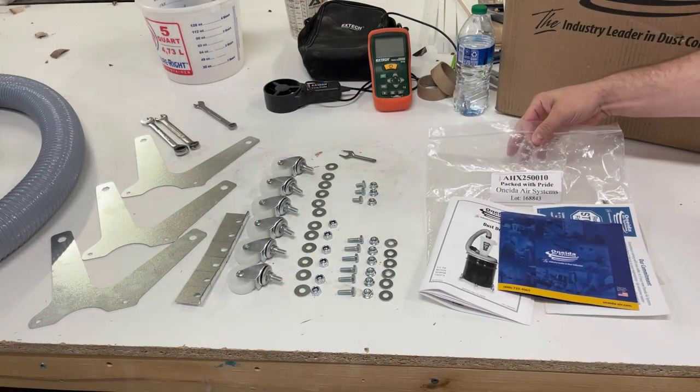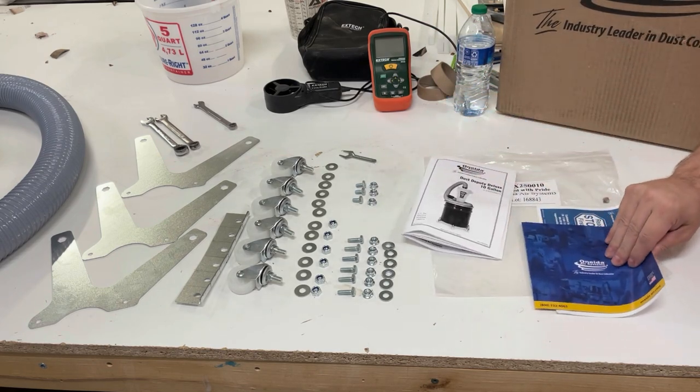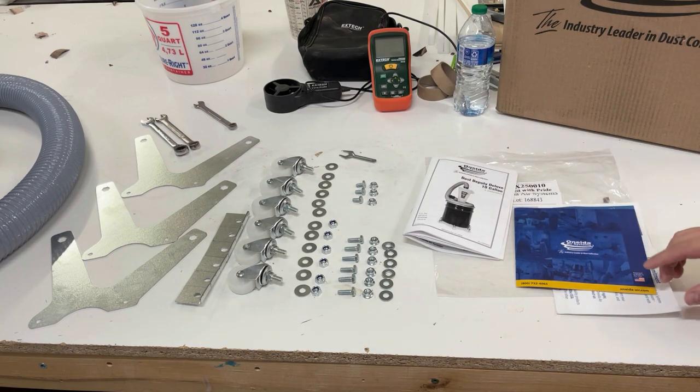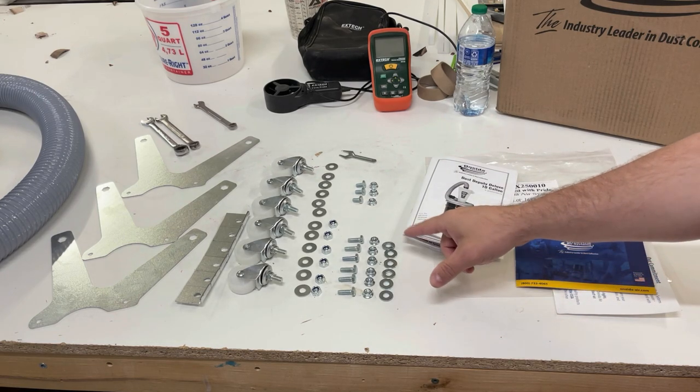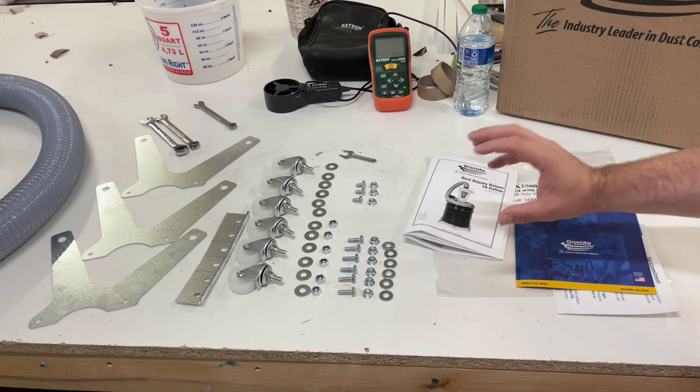First thing you have is a bag that all your hardware comes in. It has an instruction manual, some advertisement stuff, all the nuts and bolts and washers, wheels, brackets — everything you're going to need to put this together.